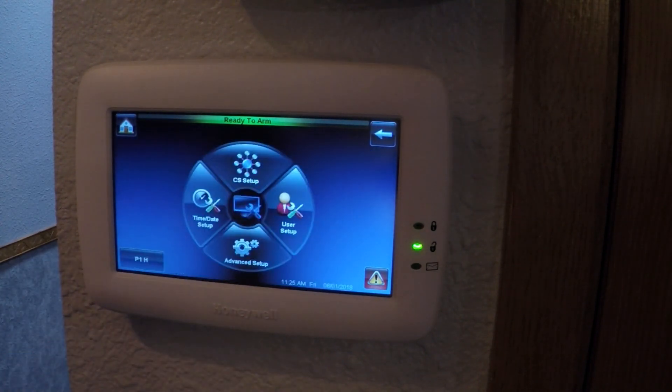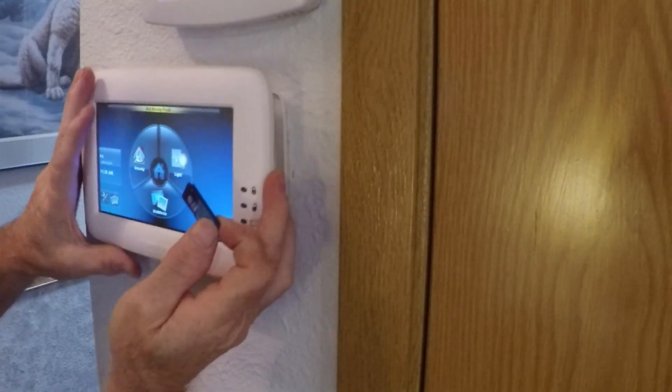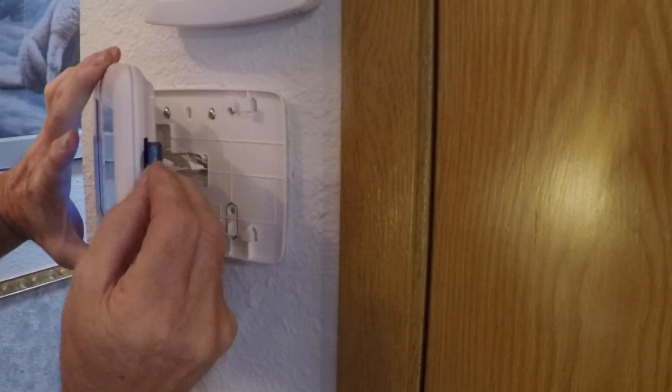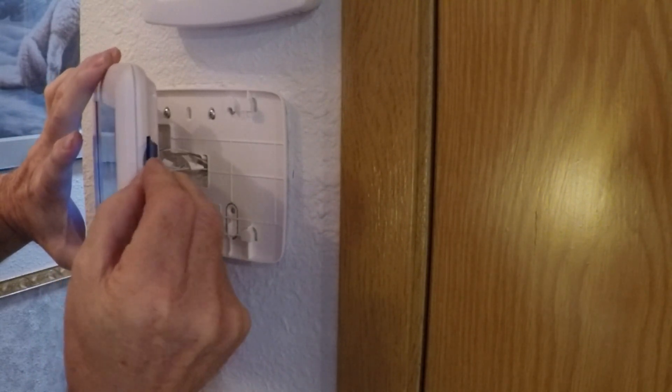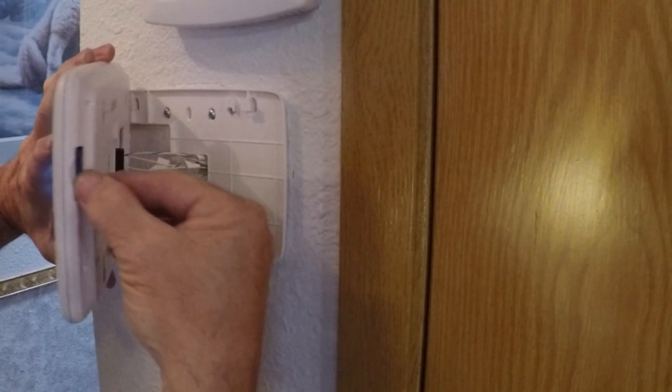Now you're pretty much done installing your new control panel. If you want to use the multimedia function, the memory card that comes with the panel when you order it goes into the right-hand side, and apparently you need to face it aft to make it go in.